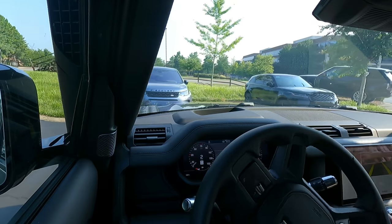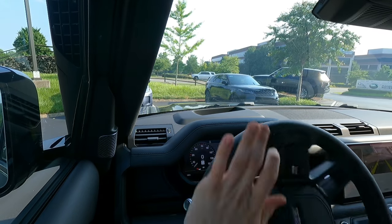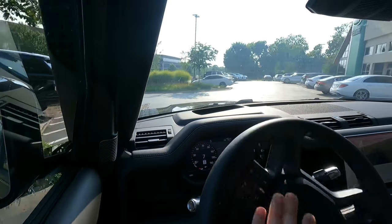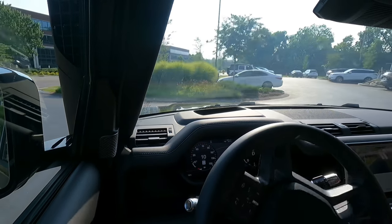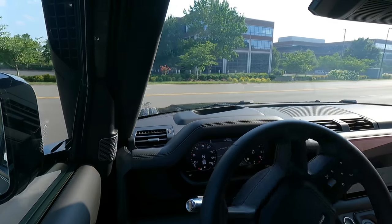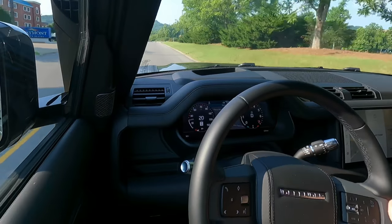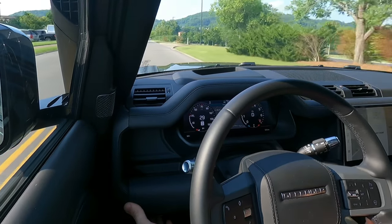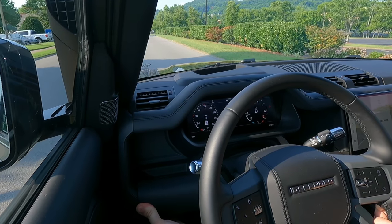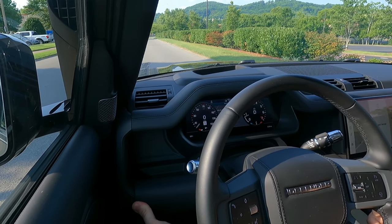For this demonstration I'll be going about 30 to 35 miles an hour — nothing extremely fast, just a brief test to give you an idea of how it functions. We're going to get it up to about 30 miles an hour and then depress the e-brake. And that's all you have to do.